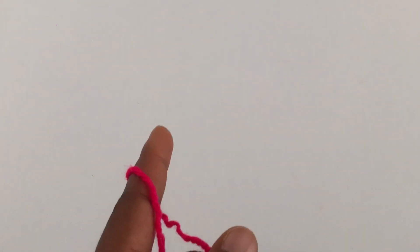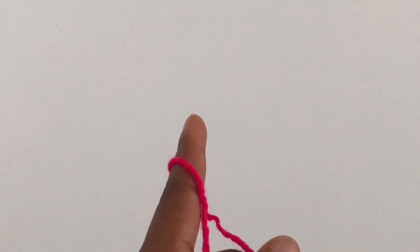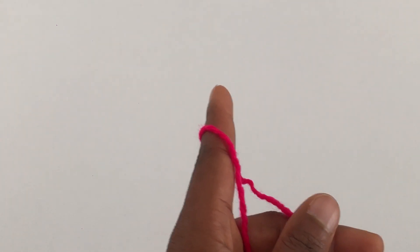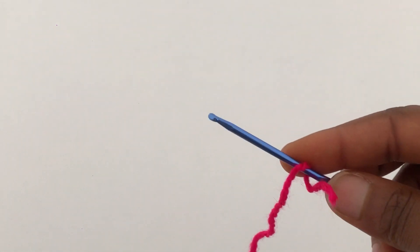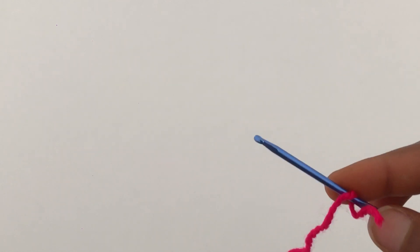To get started you're going to measure your waist, and that's the measurement you're going to use. You can also use your bust depending on which you prefer, but I'm going to use my waist measurement. You're going to be working in multiples of three, so whatever foundation chain you make, just know that you're making it in multiples of three.